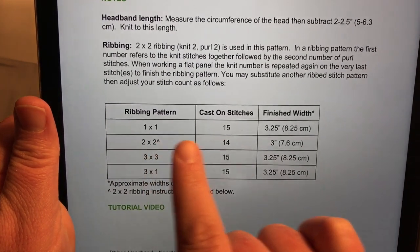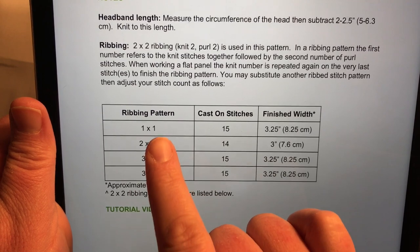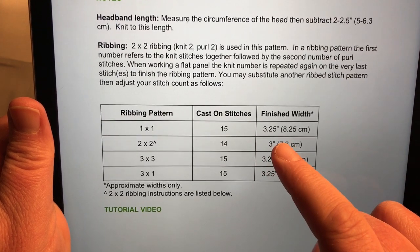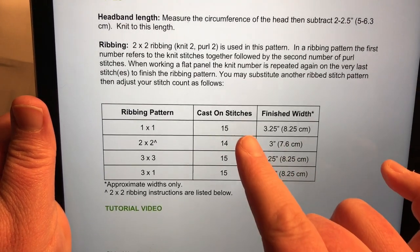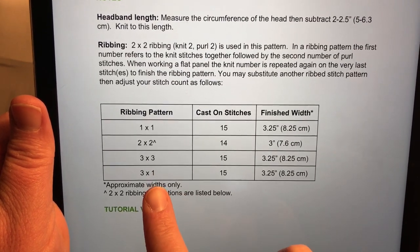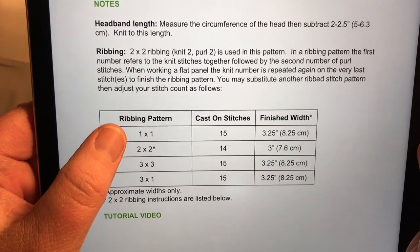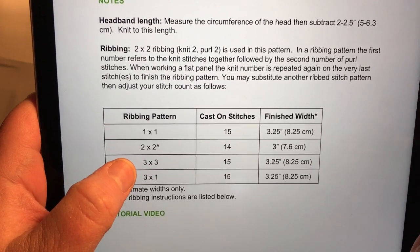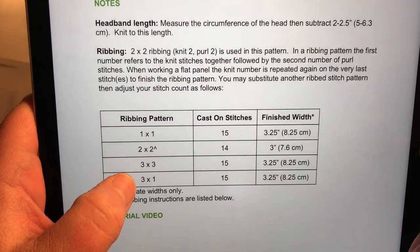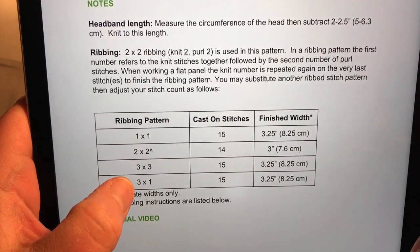If you want to try the one by one, cast on 15 stitches and you get approximately three and a quarter inches wide, or 8.25 centimeters. With 15 stitches you can also do a three by three or three by one ribbing. For one by one: knit one, purl one, then knit one for the very last stitch. For three by three: knit three, purl three, then knit three for the last three stitches. For three by one: knit three, purl one, repeating, then knit the very last three stitches.